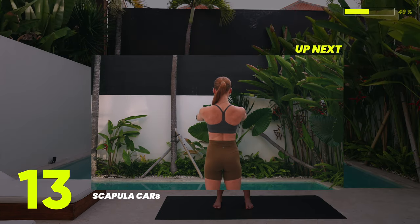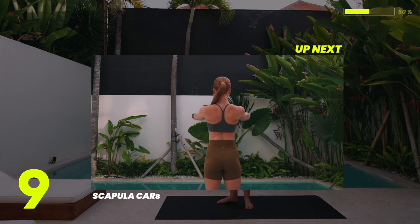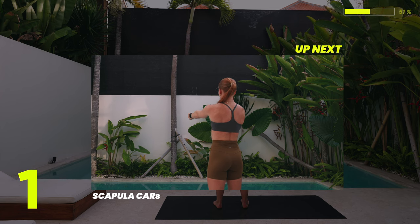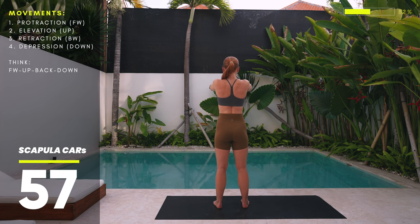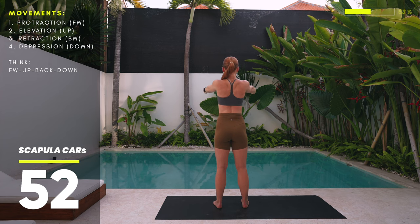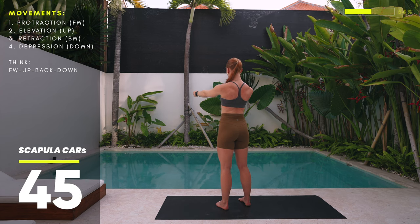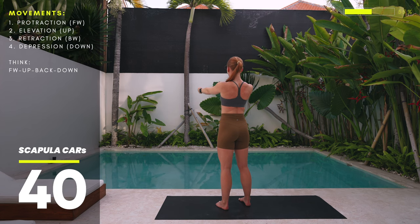Let's move on to scapular CARs. Extend your arms out in front, keep those elbows locked and in place, and as with the shoulder CARs, breathe in and create tension throughout the body. We'll start with protraction — round those scapulas forward, away from each other. From there, drive up into elevation, then all the way back into retraction — think of squeezing a pencil between your shoulder blades. Lastly, lower them down into scapular depression. In short: forward, up, back, down.